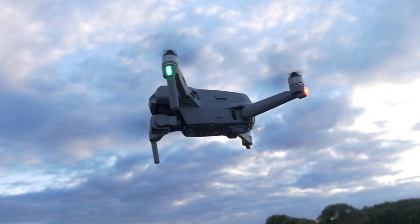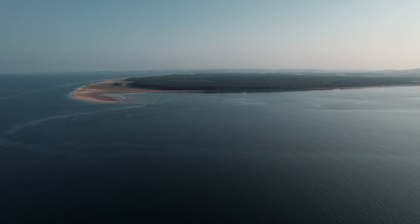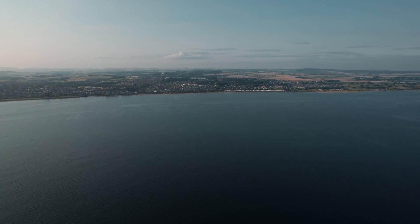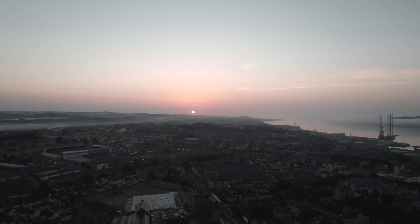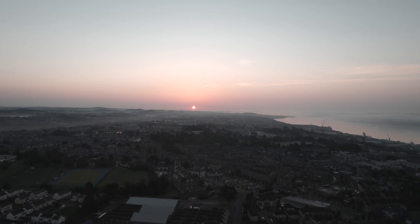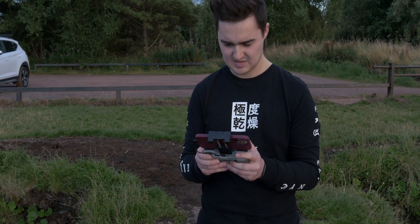DJI states you get 12 kilometers of range, but I've only ever flown about three kilometers away and the signal got quite low. There's always something in the way — hills, buildings, trees — which drastically reduces the signal. Unless you have a big open space or you're on top of a hill, you're really not going to get 12 kilometers. You're probably going to get around four or five if you're lucky, and here in the UK probably more like three or four.